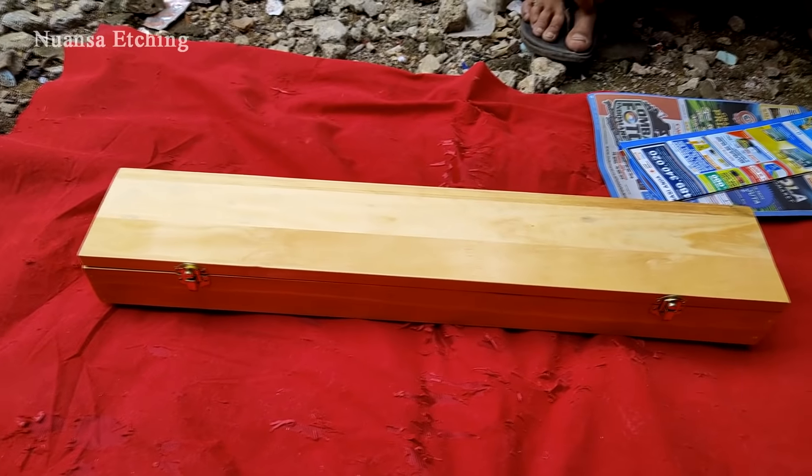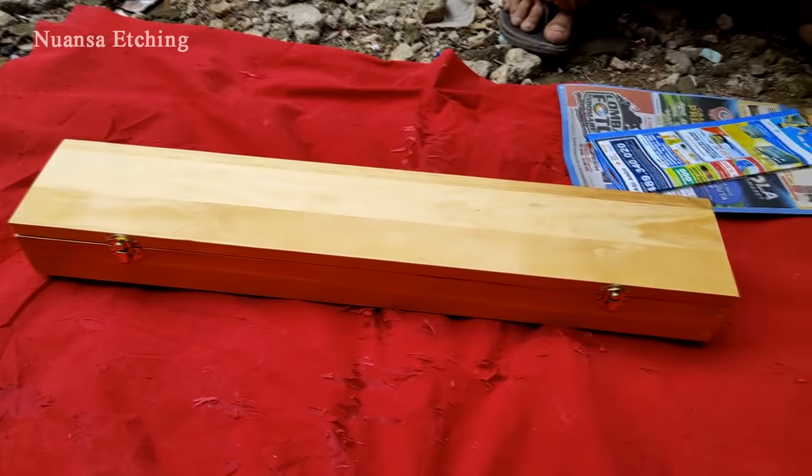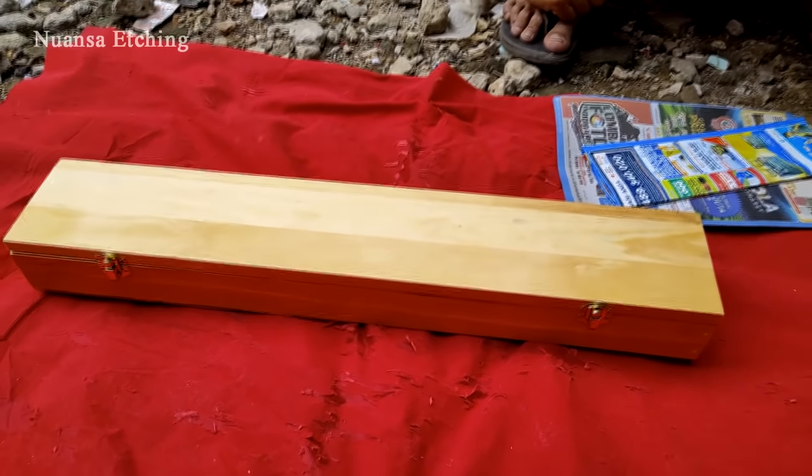Assalamualaikum warahmatullahi wabarakatuh. Kali ini saya akan mencoba mengulas atau mereview sedikit golok sembelih berbahan baja Bohler Jerman asli.